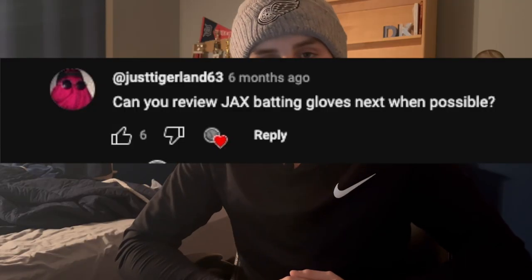This was requested for me to review in the previous video. If you haven't seen the last review video, we reviewed Bruce Bolt batting gloves — you can see that right here or in the description below. Big news: not only are we releasing this review video, we are releasing another review video later this week.